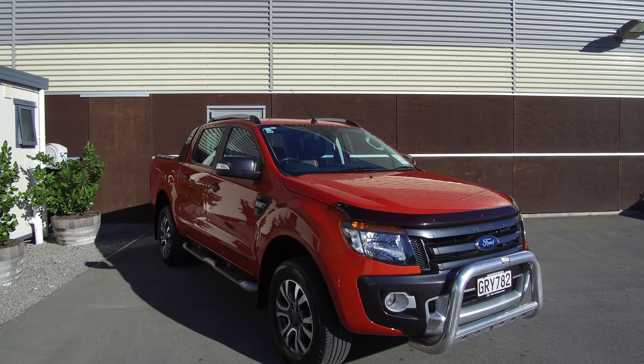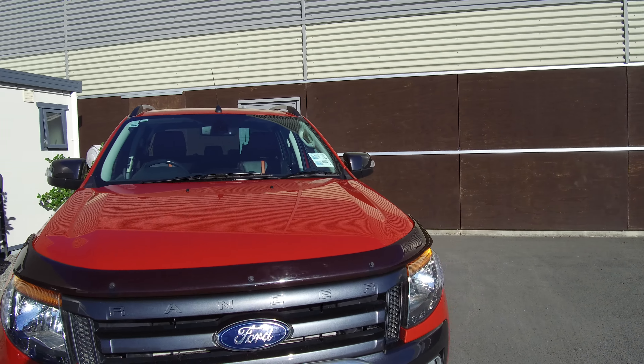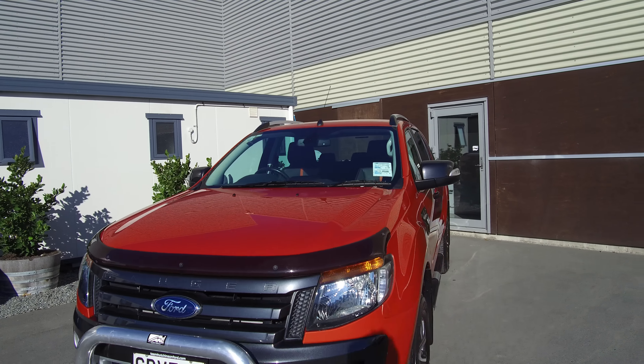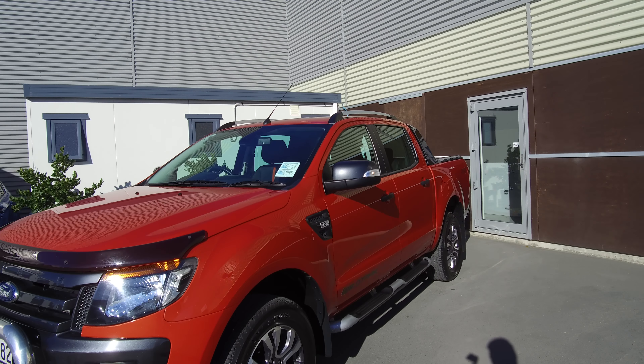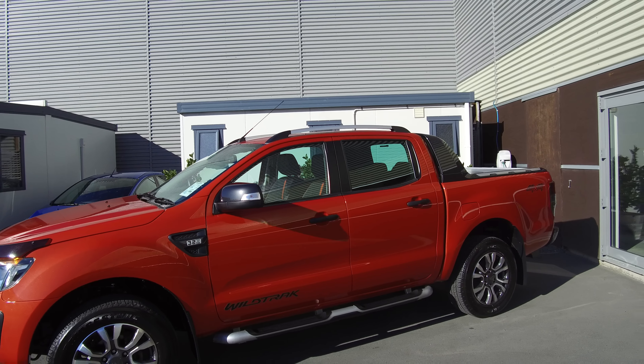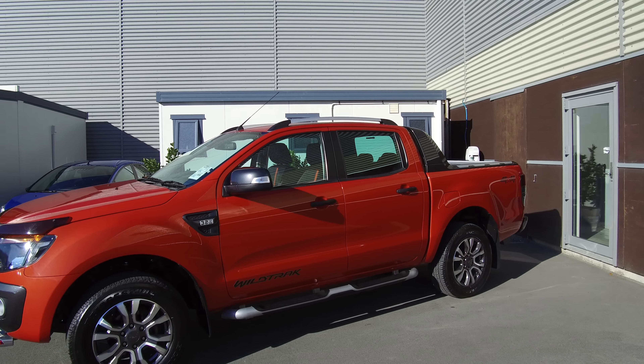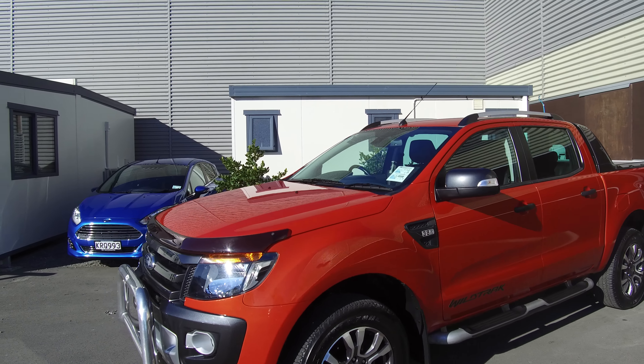Hi, Nick here from Team Hutchinson Ford. In front of me today is a 2013 Ford Ranger Wildtrak, the top of the line of the very popular Ranger from 2013. The colour is Chilly Orange. The vehicle features a 3.2 litre common rail turbo diesel engine that produces 140 kilowatts of power and 470 newton metres of torque.